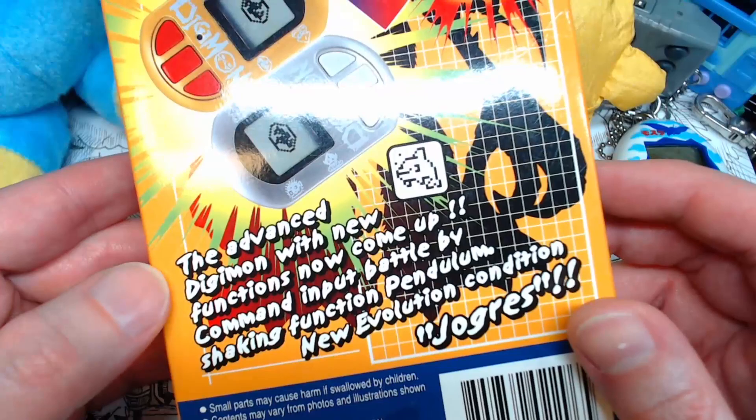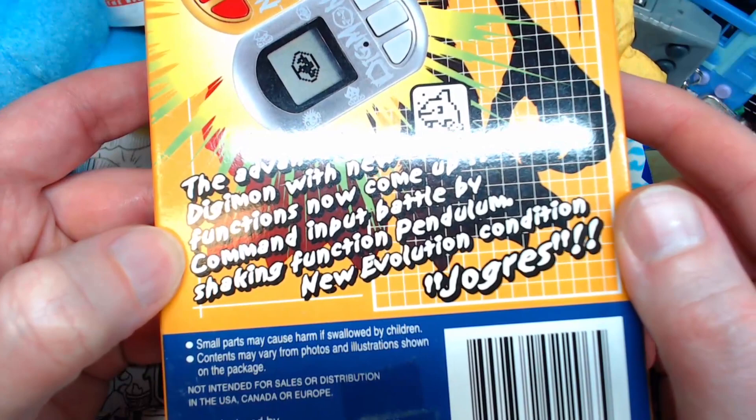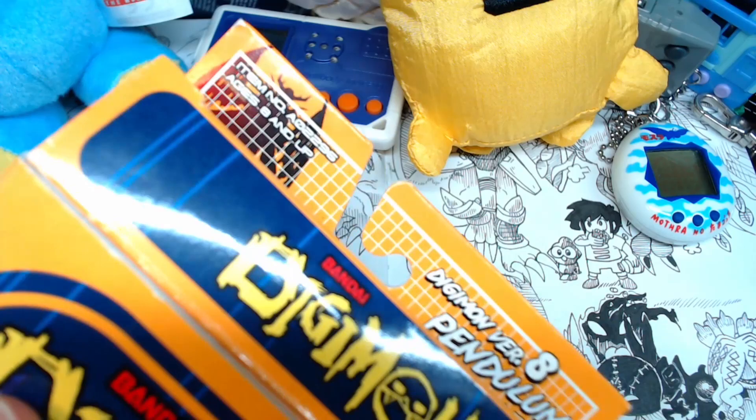Let's read the back. Digimon version 8 Pendulum Cycle. Who could that be? Certainly not a Squidmon. 'The advanced Digimon with new functions now come up.' Not intended for sales or distribution in the USA, Canada, or Europe. 'Command input battle by shaking function Pendulum. New evolution condition, Joe Grass.' Beautiful.